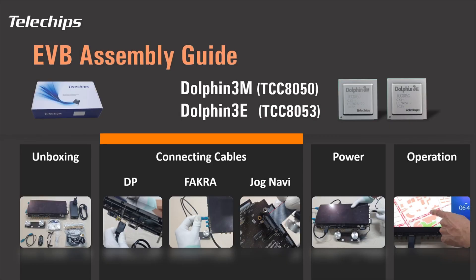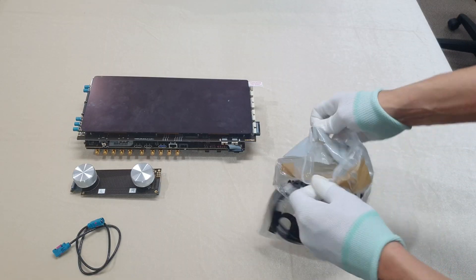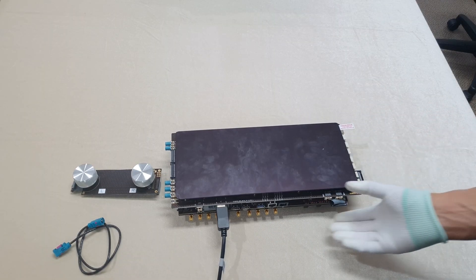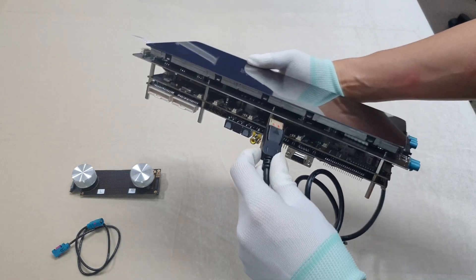Let's connect cables for the EVB. Connect the DisplayPort cable with the triangle marked side down on one end, and on the other side, connect the plug with the triangle marked side up.